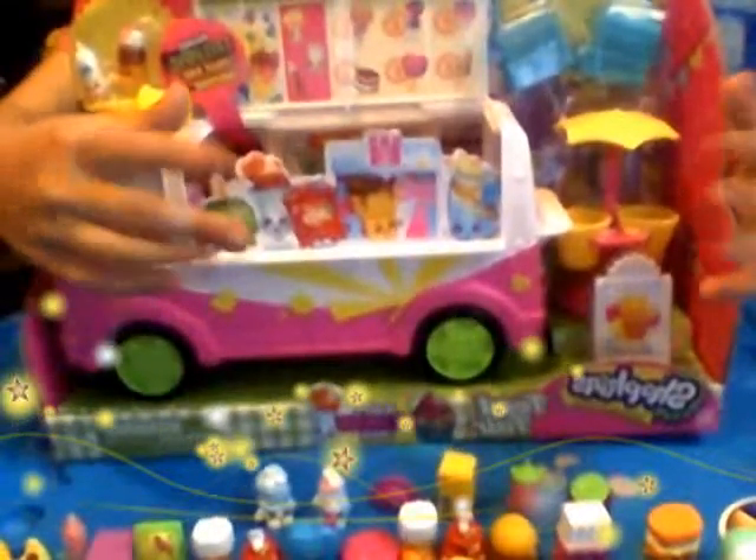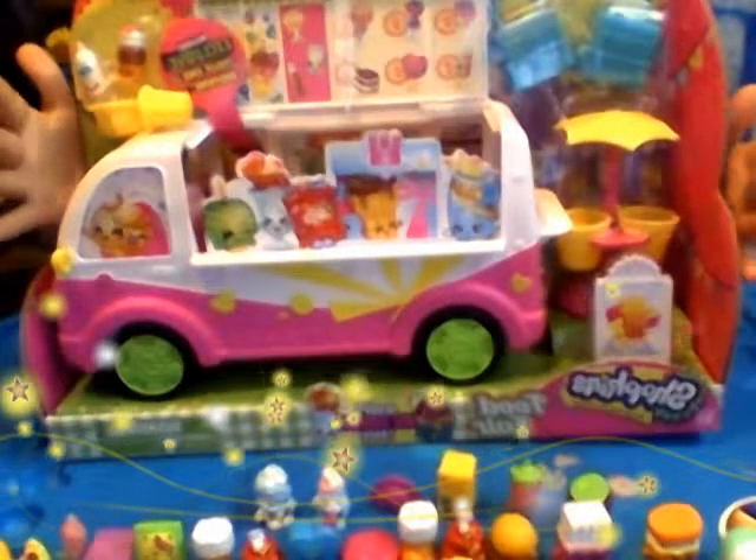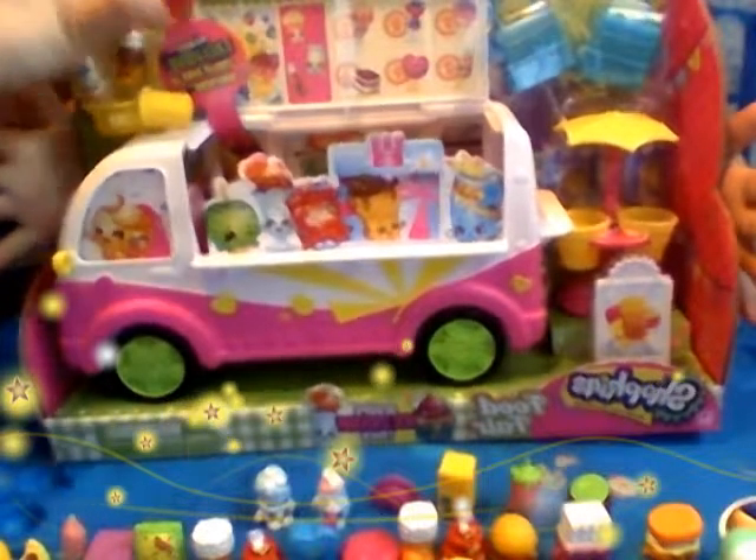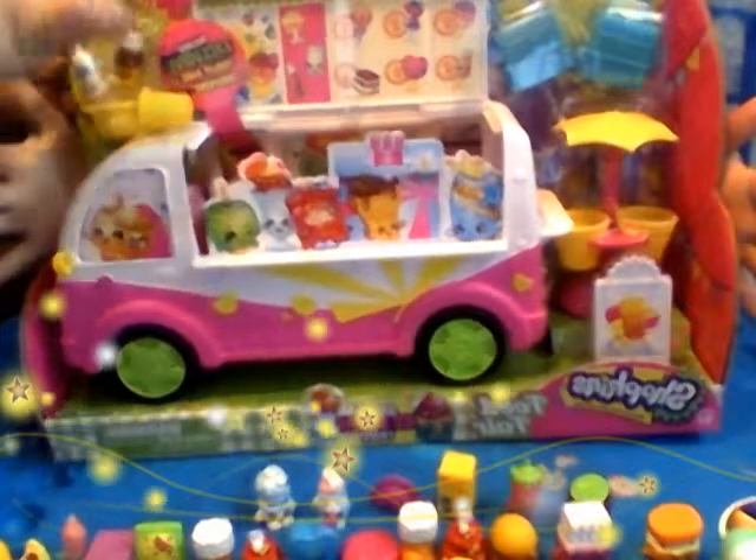Alright, let's start the review on the Shopkin bus — the ice cream truck. It's a truck, but it looks like a bus, doesn't it? Kind of like the Scooby bus, only for Shopkins. So it should be the Shopkin bus.